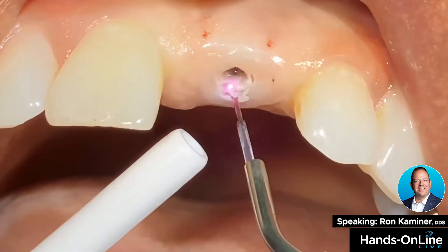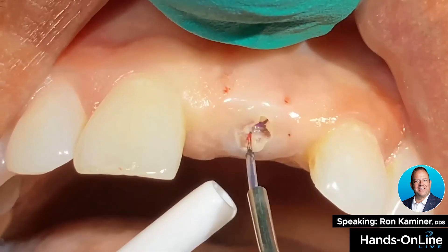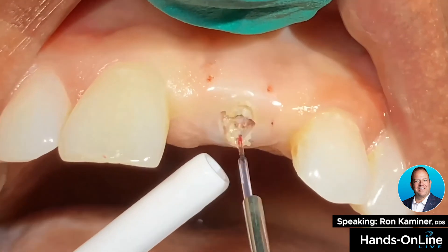We've initiated the tip at one watt. The patient has a little bit of anesthesia. You can see how readily the tissue opens right up.